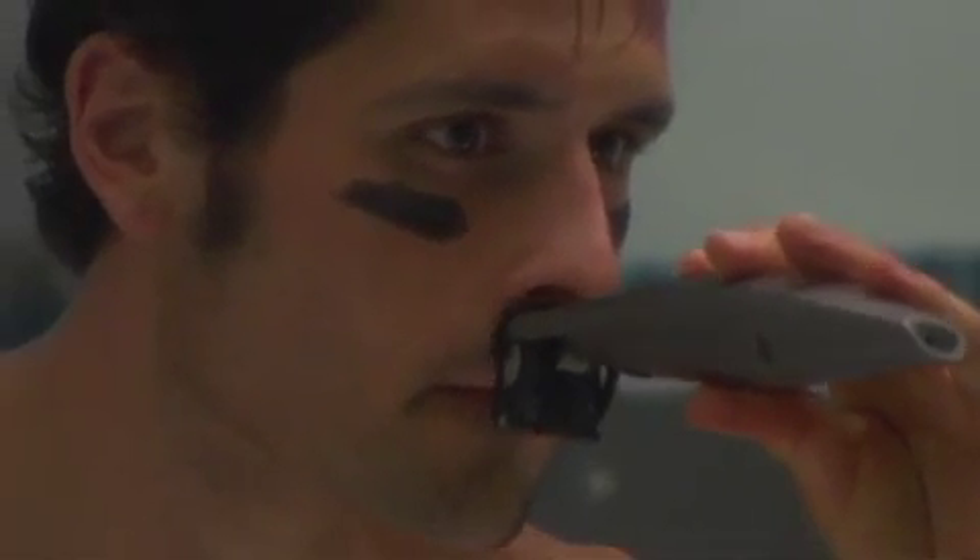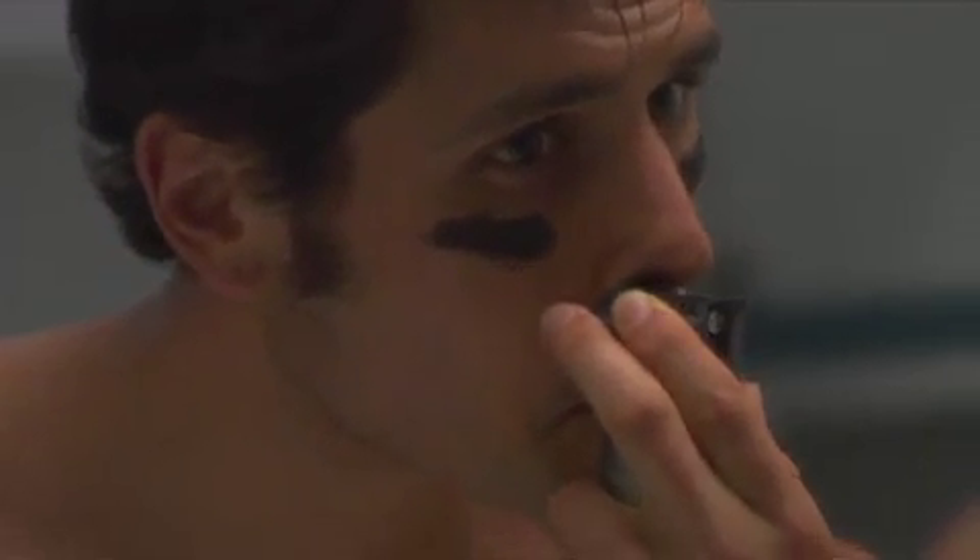For the top lip area, move the iStubble backwards and forwards. For the area just beneath the nose, hold the head of the iStubble to keep it steady. Then, using the corner of the comb guide, trim the remaining hairs away.